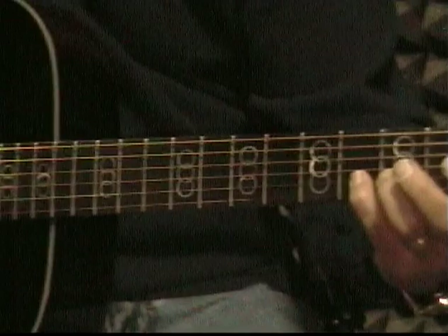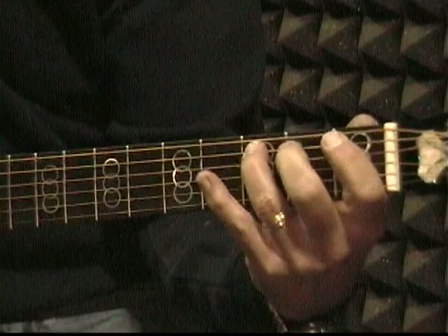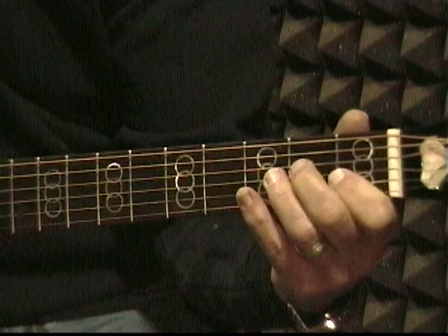Then move up one string. You need to do this at least five or ten minutes every day before you start practicing on new chords. This will help loosen your fingers up and get you used to putting your fingers on the right strings.